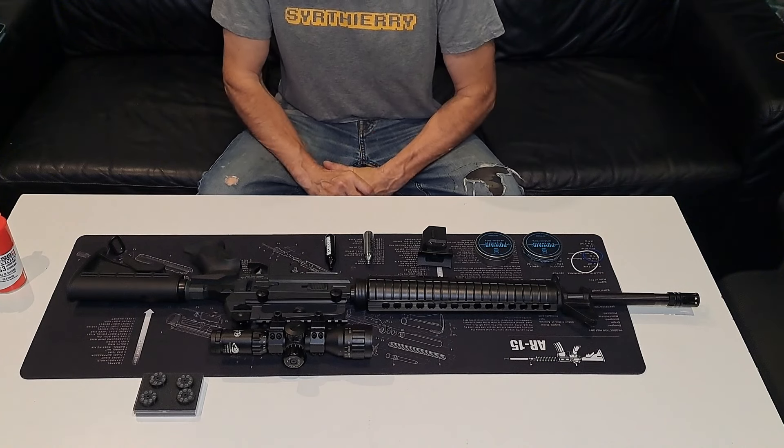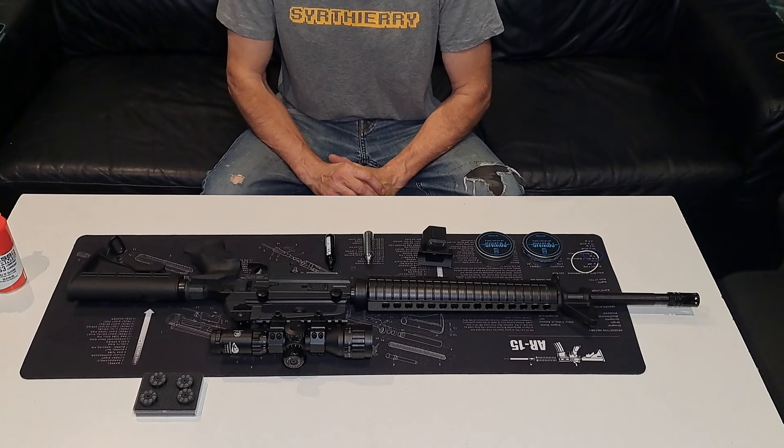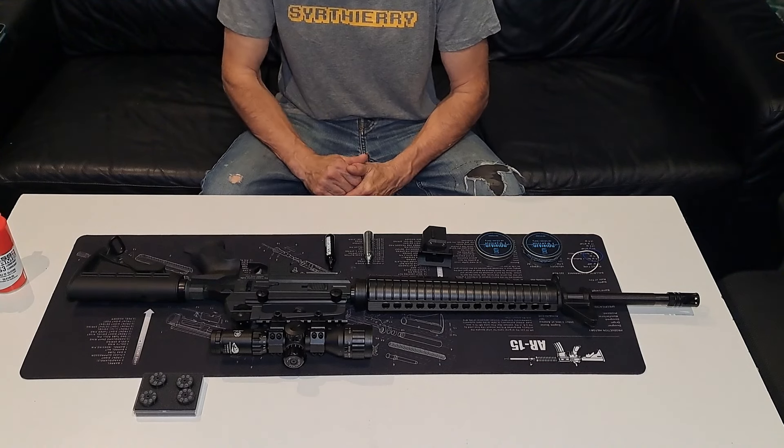Salut à tous, bienvenue sur ma chaîne. Aujourd'hui un petit test, c'est une idée que j'avais depuis quelques mois déjà, je n'ai pas eu le temps de le faire parce que je suis un peu occupé.